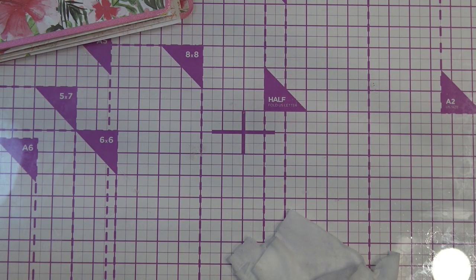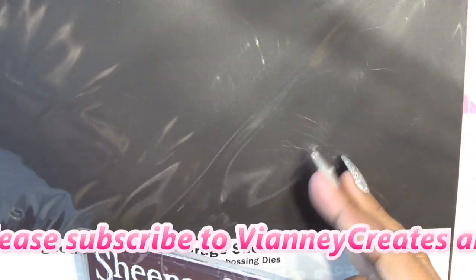Hi guys, so today I want to quickly review the Crafters Companion full-size storage sheets and binder — the magnetic ones.